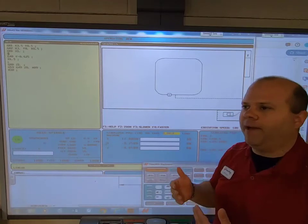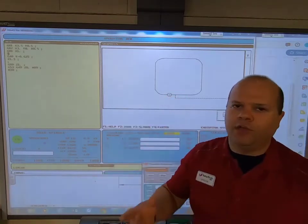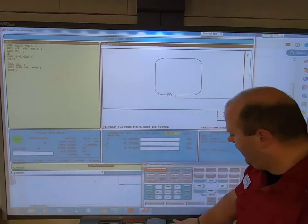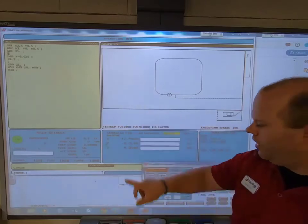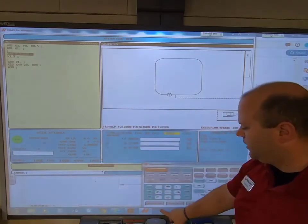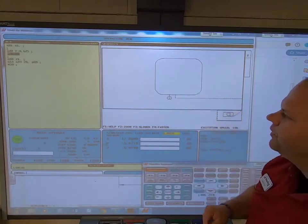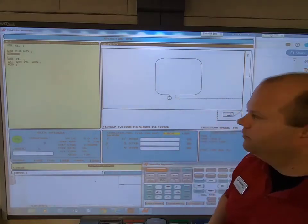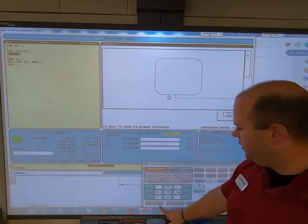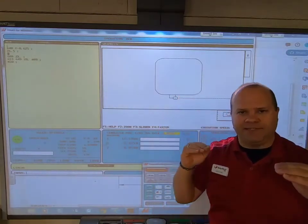Notice that the tool did come past the starting point. How far past depends on how much you feel you need — a thousandths, a hundred thousandths, or all the way off the part — but it's important that you do go past where you started. At this point, turning off cutter comp: move away from the material, then G40 turns off. Now returned back to where I started.